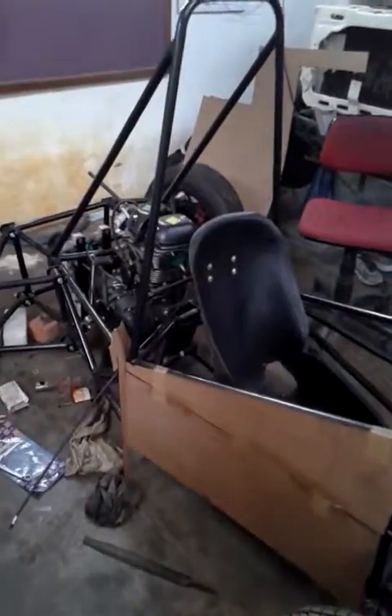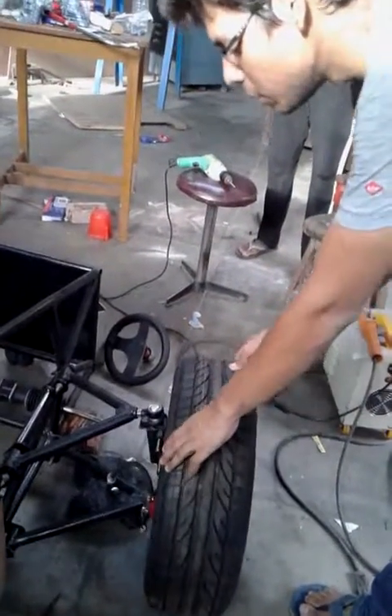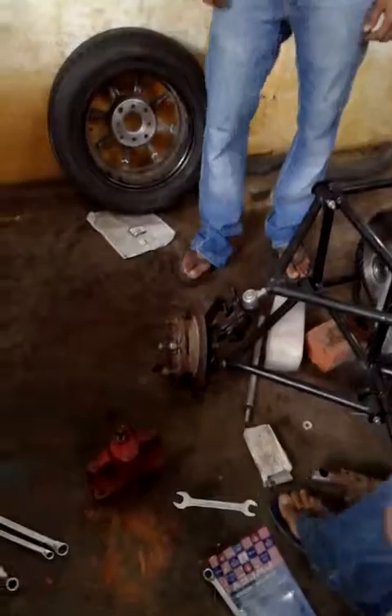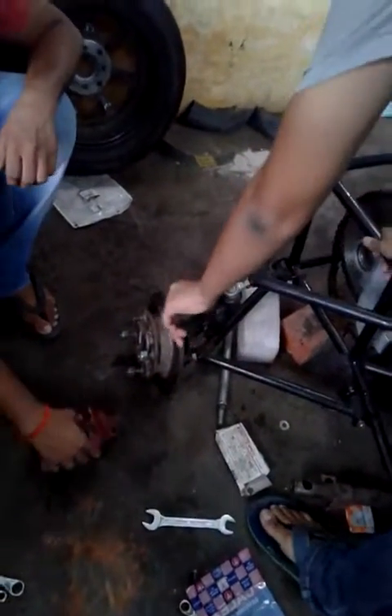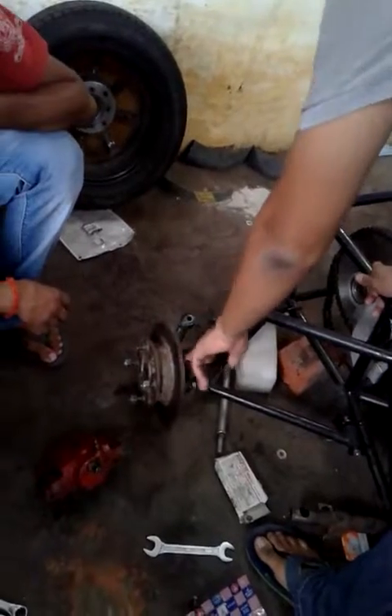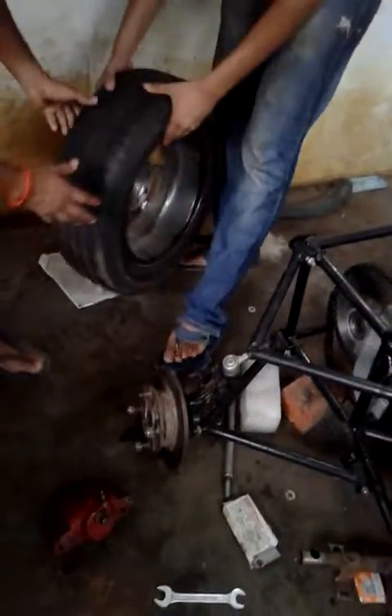The second thing which we worked on was the wheel assembly. In the wheel assembly, we first purchased the knuckles and then the hubs. We fabricated this structure with the knuckles and hubs, and a few days later we joined the wheel and tire to this assembly.